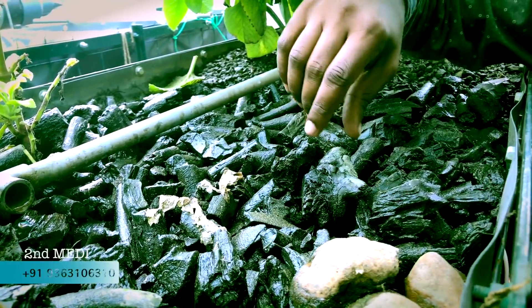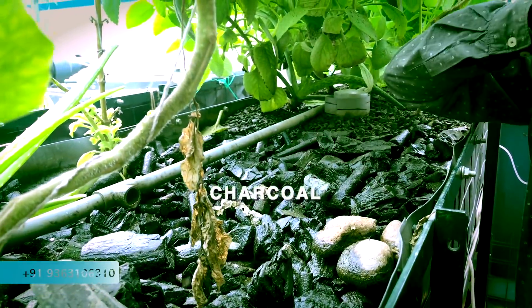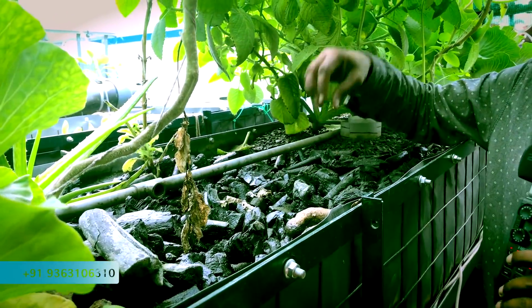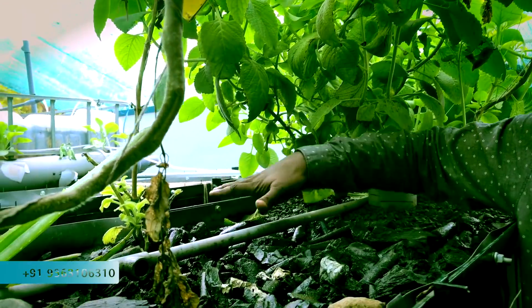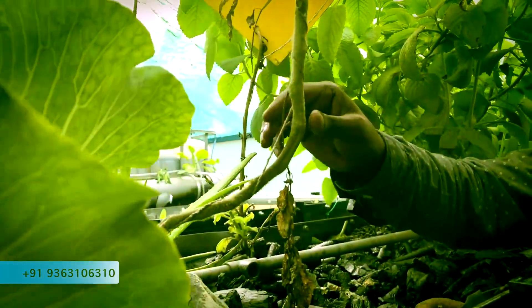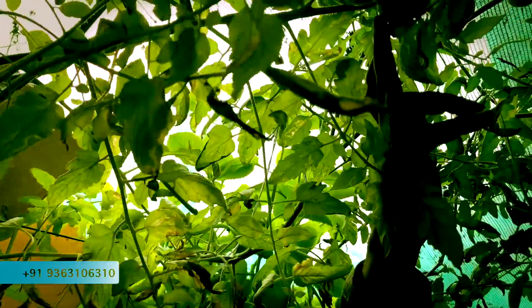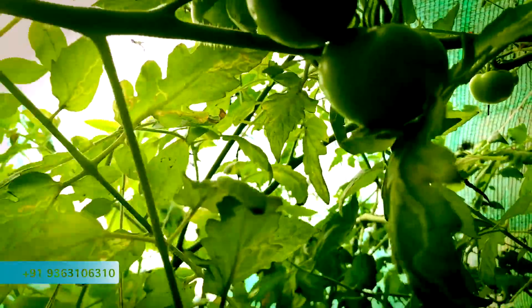This is the second medium — charcoal. The bed is completely filled with charcoal. We had a couple of plants, but not all are doing well. We have cabbage, cauliflower — these are not doing good, so we just removed them. Karpooravalli is also not doing well. But Thakkali is extraordinarily doing good. The growth of tomatoes is really good in charcoal.